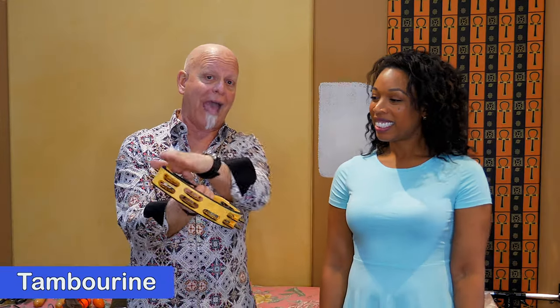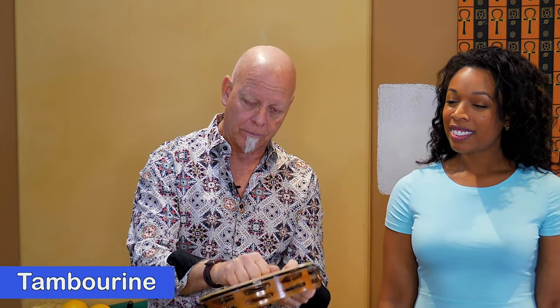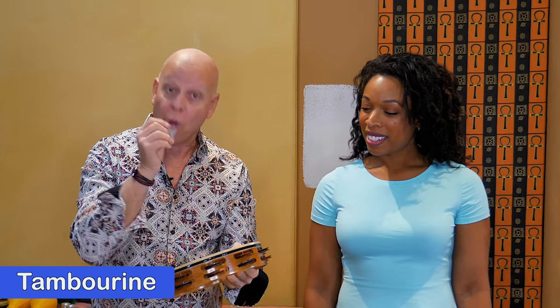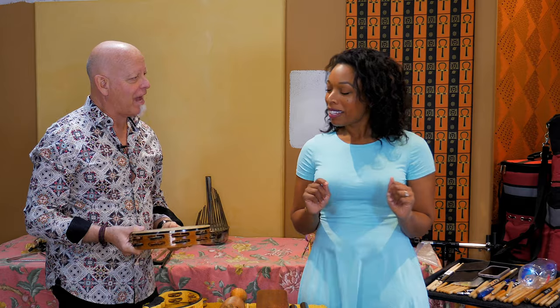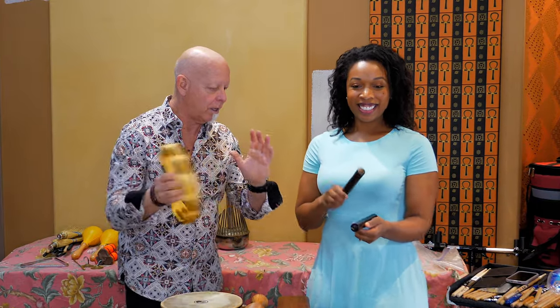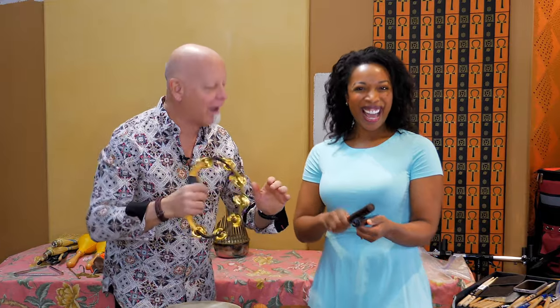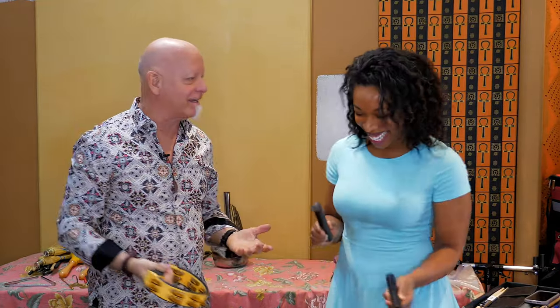Now we get into tambourines. This is one without a head on it, and I can hit it, shake it, or do both. Then we get into a different type of tambourine, which is one with a head. I can strike that with my knuckles or fingers, or I could do a thumb or finger roll on it. Can we play a little duet — if I play one instrument and you play the other? Yeah, sure! One, two, ready, go. Nicely done! Beautiful.